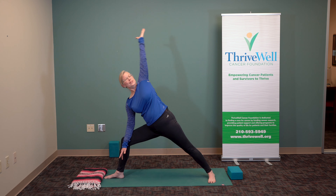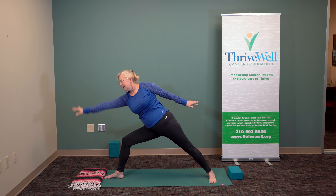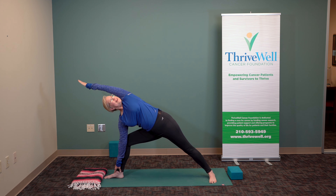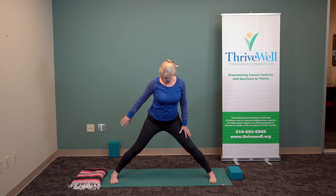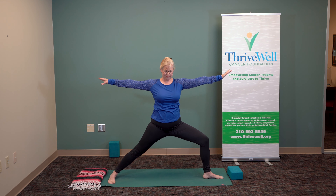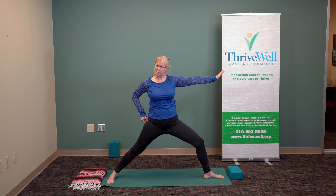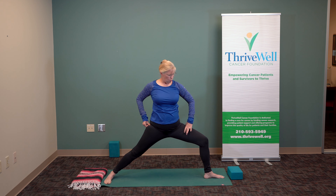Inhale — walk it up or stretch it up and extend. Feel the opening in the chest. Don't let yourself curl forward — resist that. You can hold your hand here to open up the chest. Breathe and reach. Rise up — one more, inhale, exhale, inhale, exhale. Press and up you come. We'll go to the other side — turning in and out and opening and sitting down.